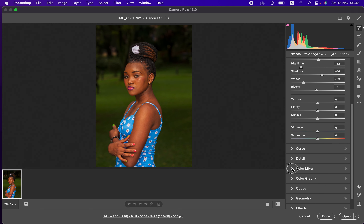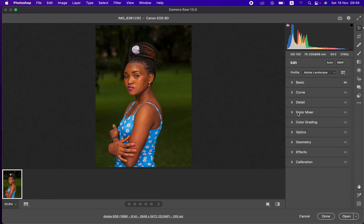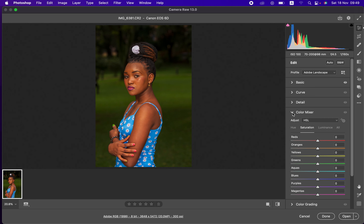Now I'll come straight down to the Color Mixer tool within Camera Raw. In older versions of Photoshop this is known as the HSL panel — Hue, Saturation, and Luminance — within the Camera Raw filter or Lightroom. Color grading is going to take place in both the Color Grading panel and the Color Mixer panel, so let's open up the Color Mixer first.